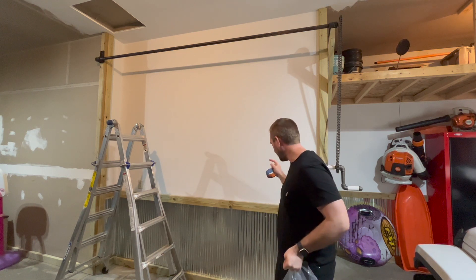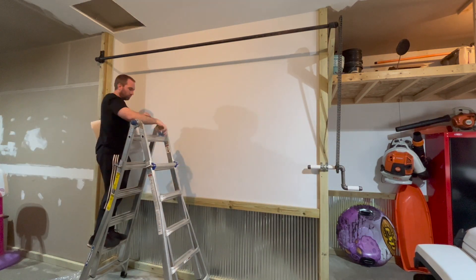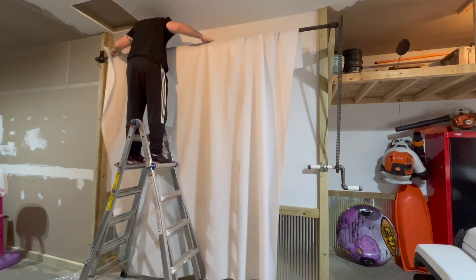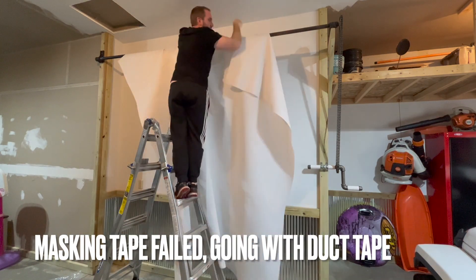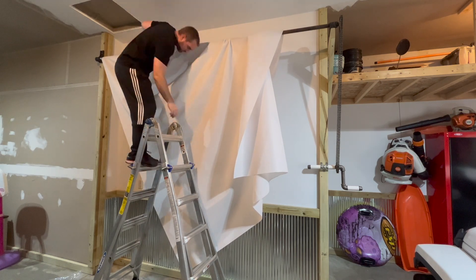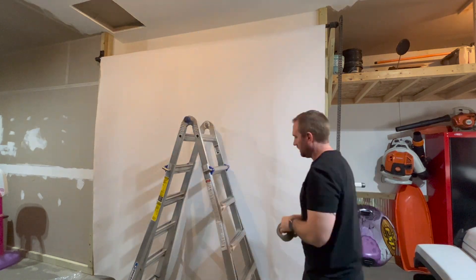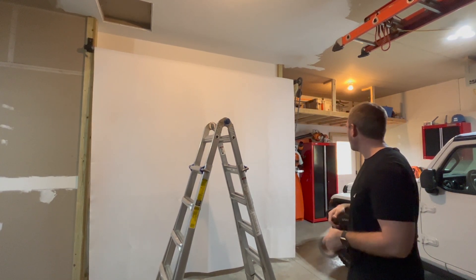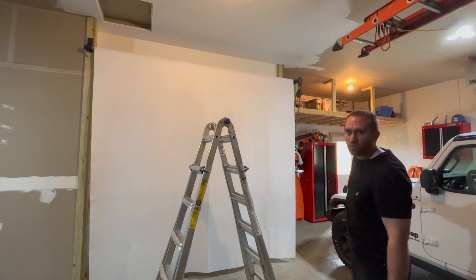I might just sweep the floor here quick to make sure I don't get dirt on this. My width dimensions are set about perfect — I've got about an inch from each end, so my width is awesome. I'm just going to crank it up and see how that goes before I fully tape that whole seam on the bar.